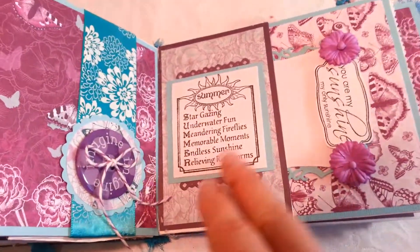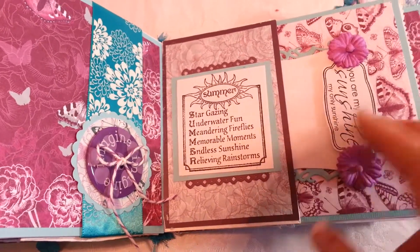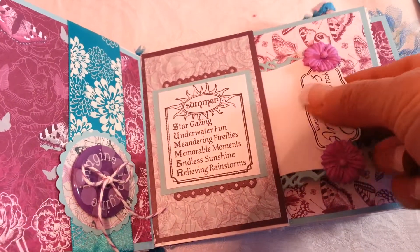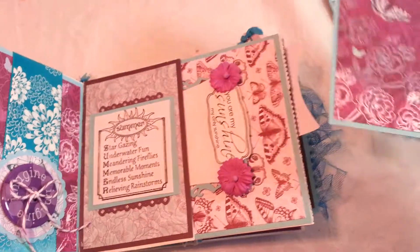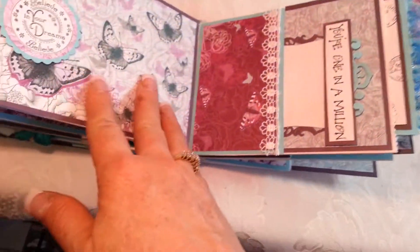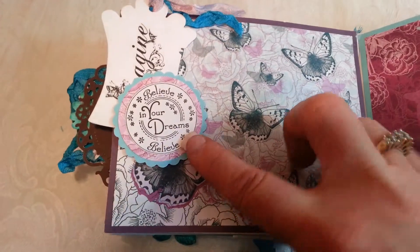This is another rubber sentiment stamp — I got it as a freebie when I placed an order at Whimsy Stamps, so thank you to them. I think this next one is also from them. There's another little pull-out tag, another photo mat, and a journaling area on the other side.